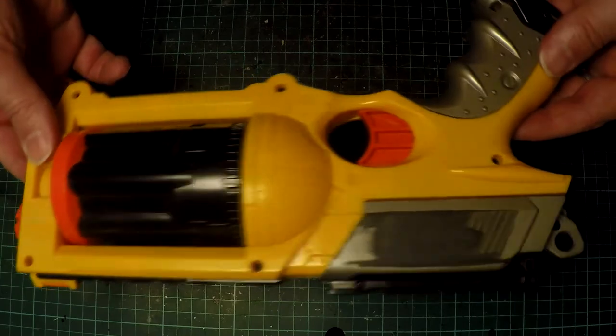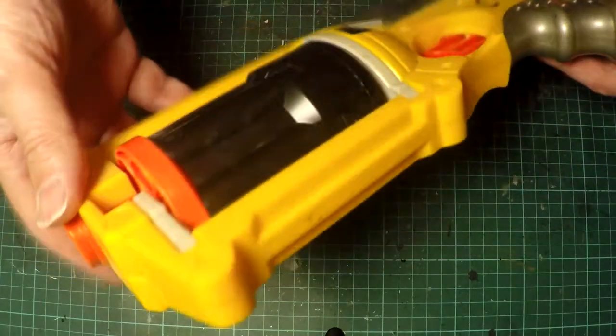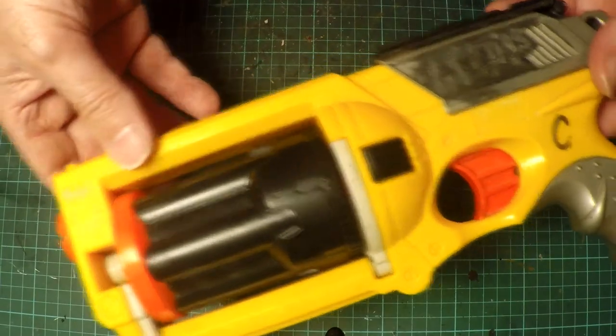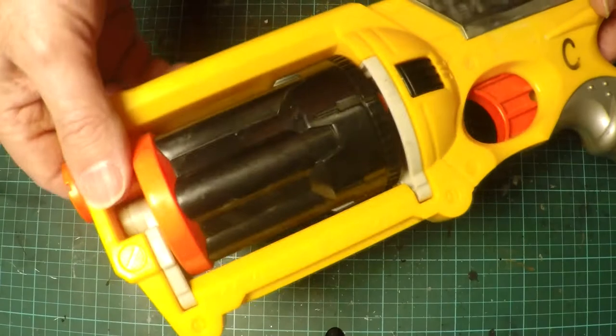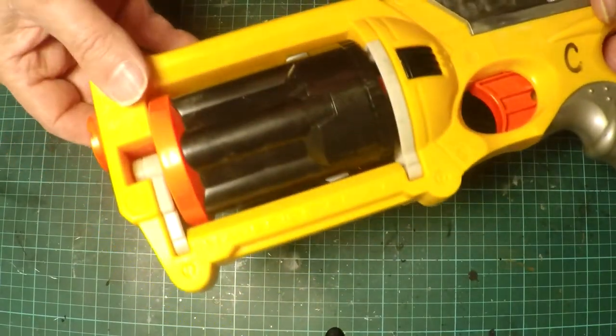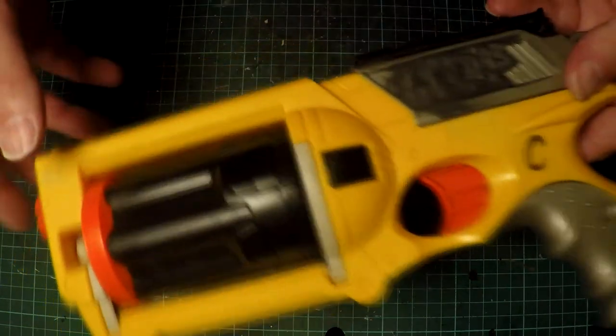Today we're going to be looking at a Nerf Maverick as a grappling gun for Batman. So with a few slight modifications, I figured this would come up a treat. As you can see here, it's already had all the insignia and the warning labels sanded off, as I've done so in previous videos.